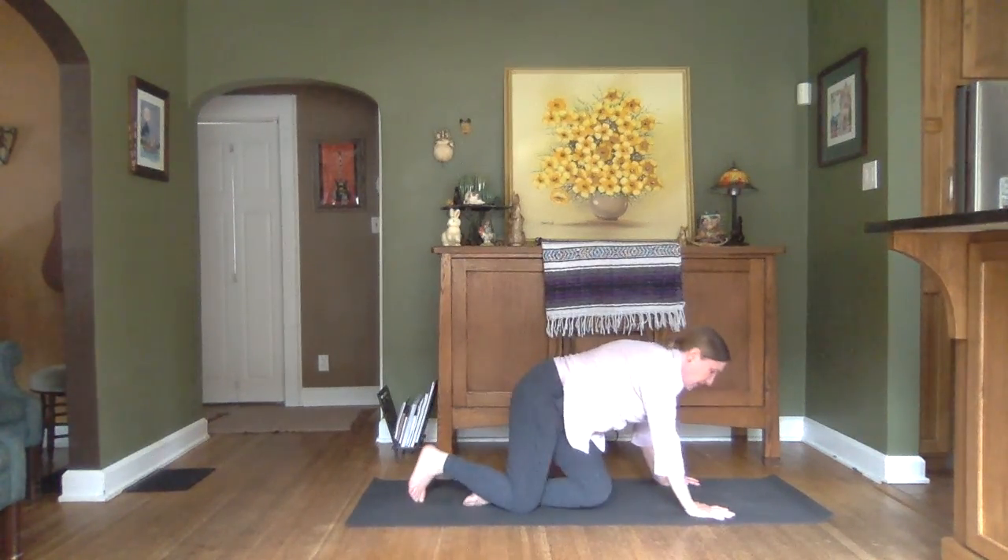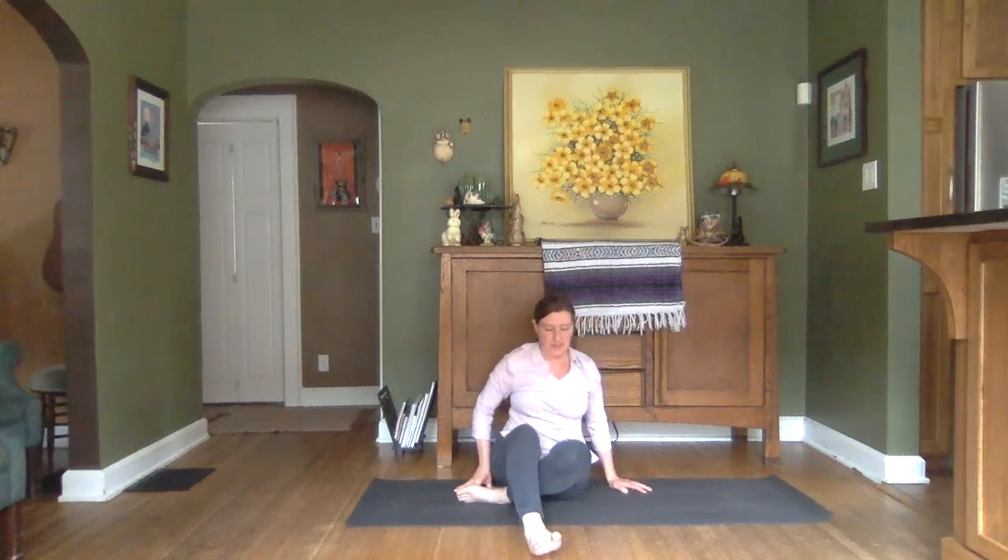We'll inhale and come to seated. Finding Staff Pose first. Our legs are nice and stretched out, backs of the legs as flat as we can get them on the earth. Soles of our feet pushing out, toes flexed, arms at your sides. Straight spine, leveled chin.